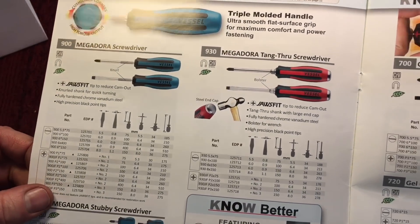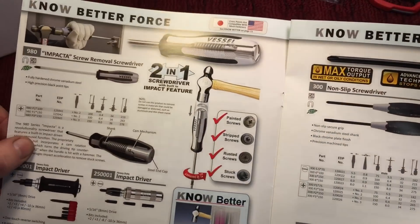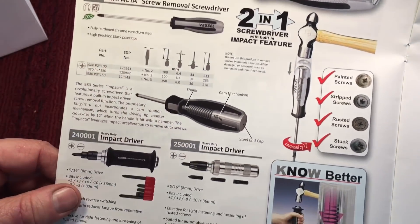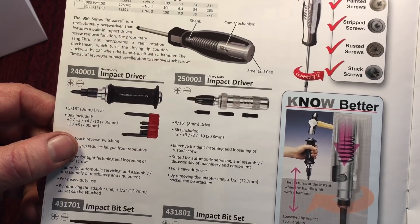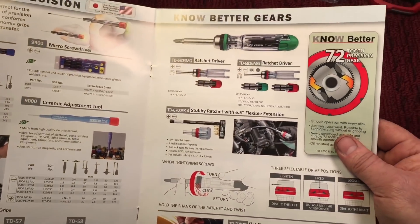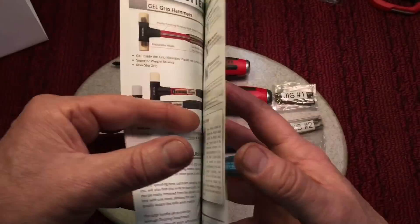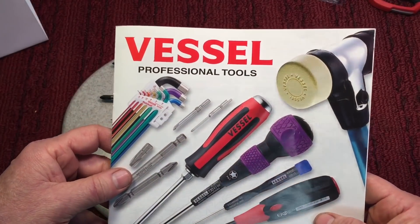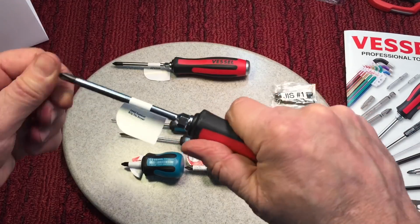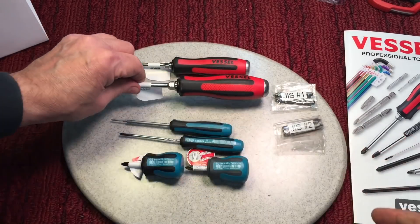I don't know what happened — catalogs turned to crap over the last few decades, but this one is just beautiful. It even shows one with a spring and cam mechanism, like an impact driver but with a screwdriver. Anybody who knows tools knows that when Japan makes something, they don't go halfway — they really make it nice. I really don't have any Vessel tools, never heard of them before, and this is a real eye-opener. They just feel so good in the hand and have a little hex on the side that you can put a wrench on for extra torque. I'm excited to see how they work.